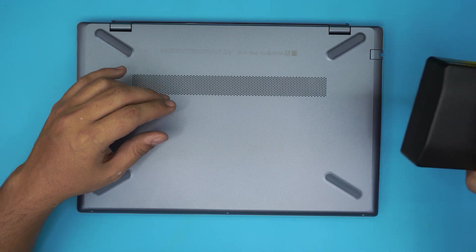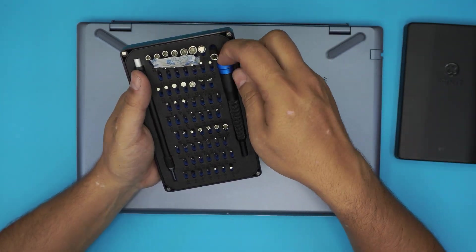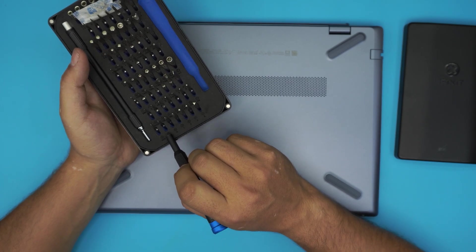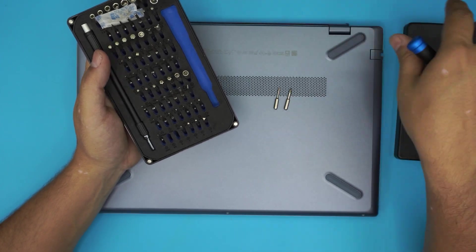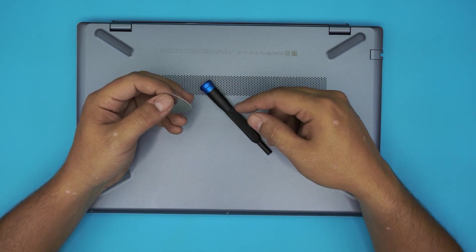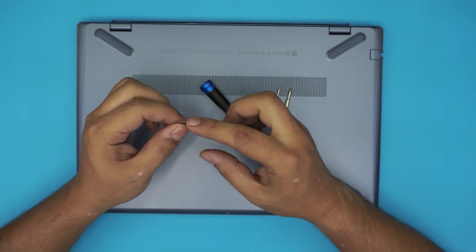First thing first, you need a few things before you get started: an opening tool and a screwdriver set. I use the iFixit toolset — they are a really good toolset to have around and they come with all the bits you need to open any type of laptop or cell phone. For this particular laptop we're going to be using only the double-zero Phillips and Phillips number zero. You will also be needing an opening tool — you can use any opening tool you like. I use the guitar pick from the iFixit toolset, but I prefer it because of the toughness and soft edges.